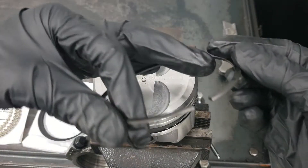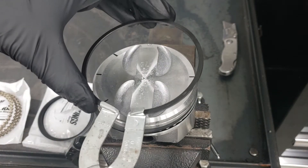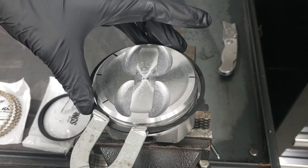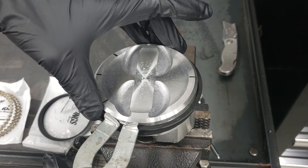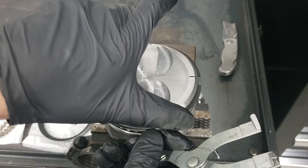Last but not least, we've got our top ring. Once again using the ring expander, we expand it and install it using the same practice as the previous ring, turning that gap to the 12 o'clock position.